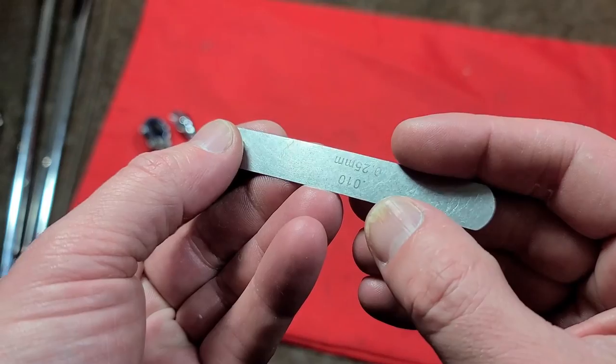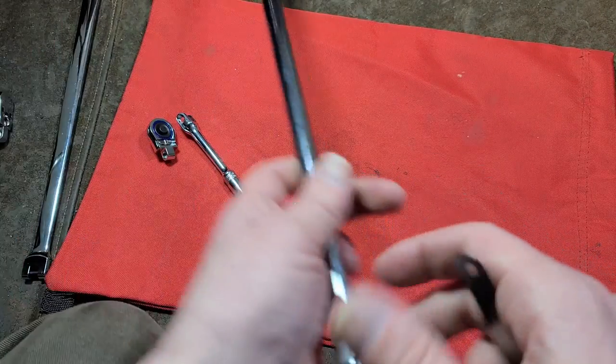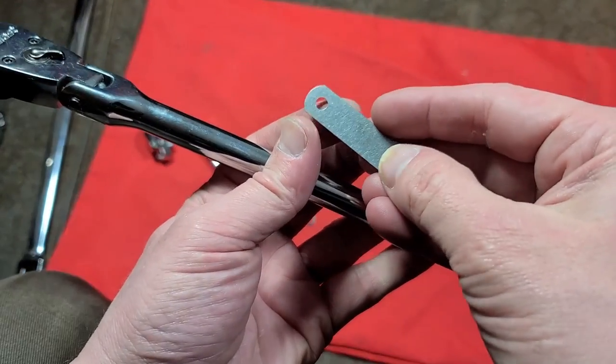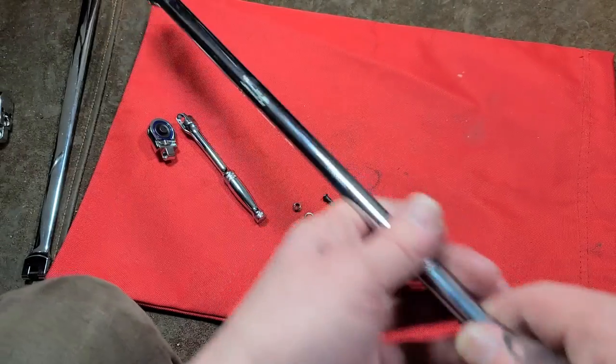Being feeler gauges, they're sized in thousandths of an inch, so you can get just the right washer. If it ends up breaking loose and the screw is tight but not tight enough, just get the next size feeler gauge — a thousandth thicker — and swap out the washer. That's how you tension it. It's a really nice way to work on these kinds of projects.